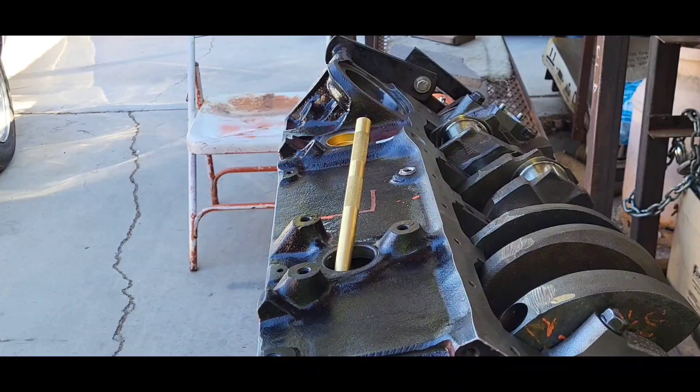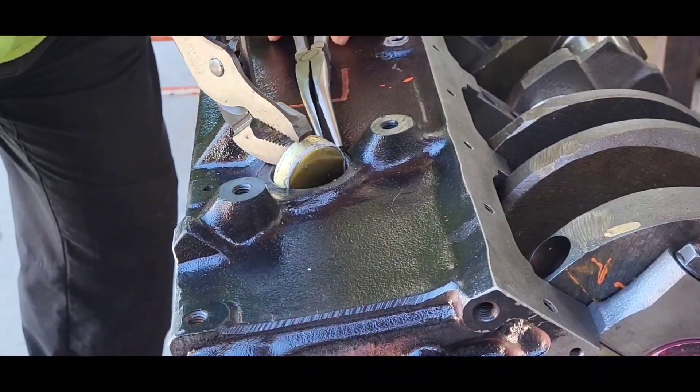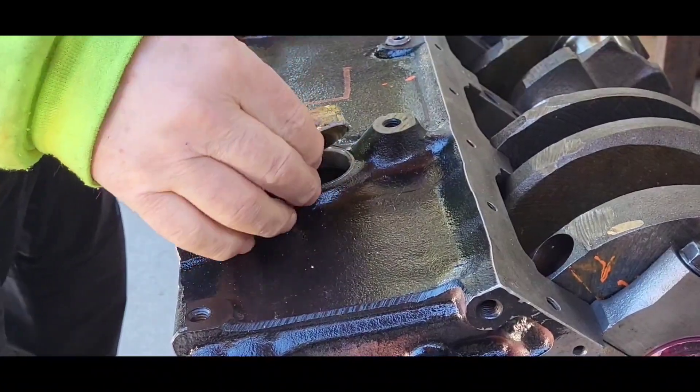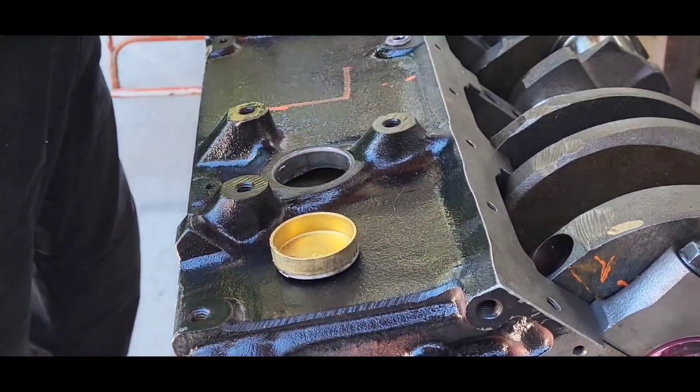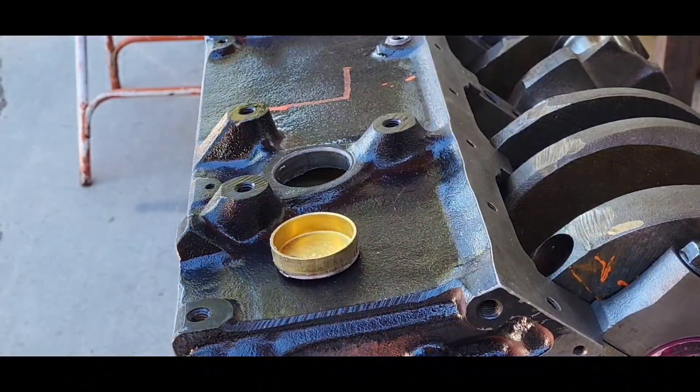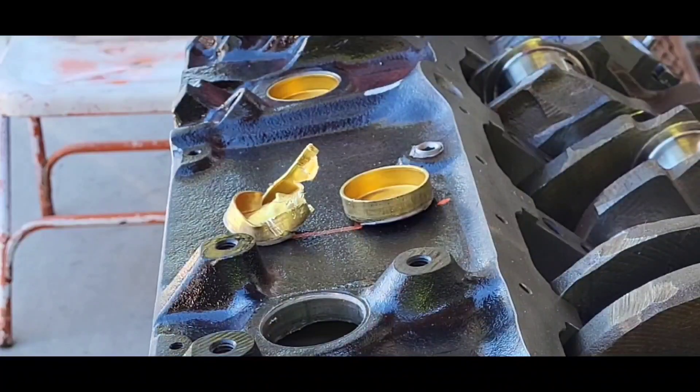If this happens to you, it's not the end of the world. Get the freeze plug so it looks workable and remove it. Some of them are going to look better than others — that's nasty — but the point is, it's out.